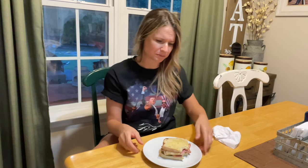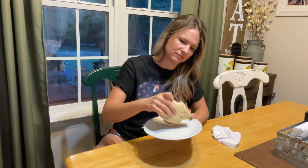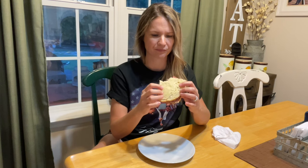Oh my gosh, the butter on that bread — well, it's not technically butter, it's margarine. That pickle dip is really good on there. And it's not hot either. No, it's not hot. I don't do hot. That's really good. Best damn sandwich.